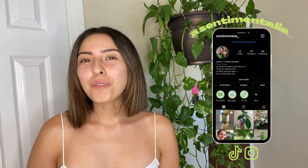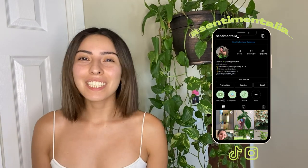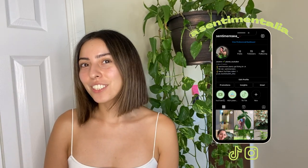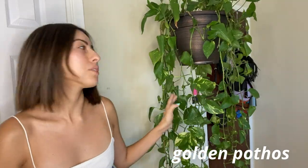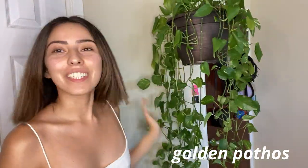Hello everyone, my name is Jasmine and welcome back to another feel-good planty video. Quick reminder: if you're not subscribed, please subscribe to my channel. I thought I'd start things off by introducing you to my giant, large-and-in-charge golden pothos.